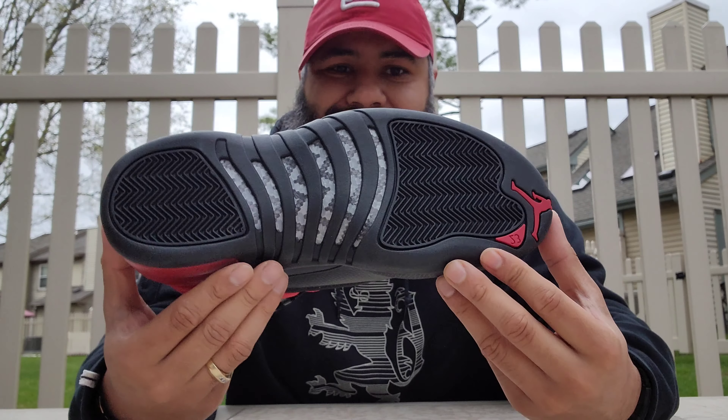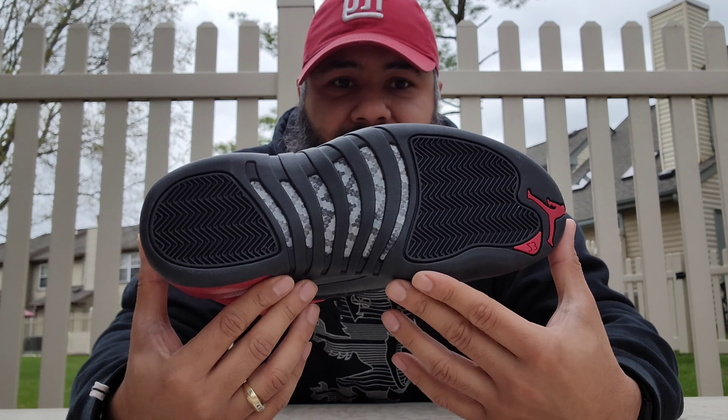Here they are. Yes sir — I know it's late and all, but I'm gonna bring this to you. These came with an extra set of laces.